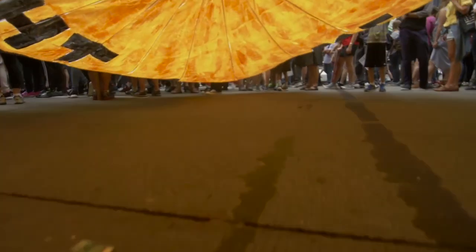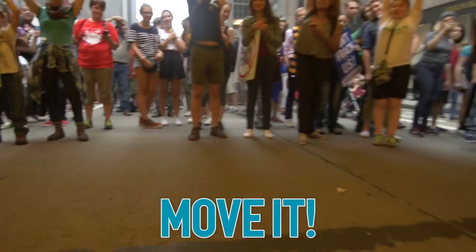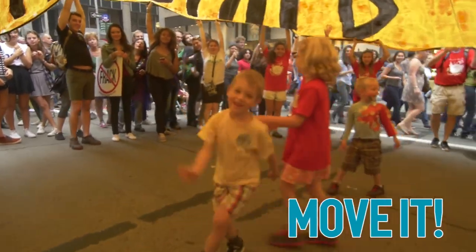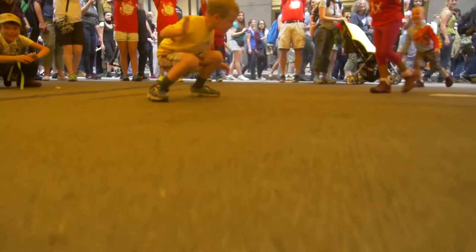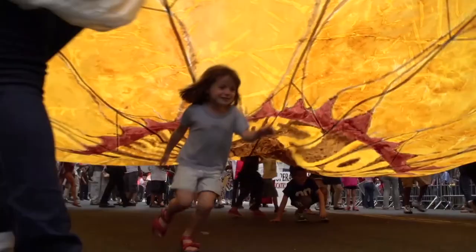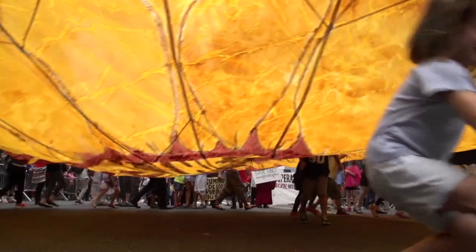Once you're out on the street, you need a team of parachute carriers. There are a lot of games you can do to keep it visible — energize, stay up with the people, up with whatever you're for, lift up the parachute. At that point people can run underneath — down with fossil fuels — and bring the parachute all the way down to the ground. And then you're ready to take it out to the streets to stop the fossil fuel industry and the system behind it.